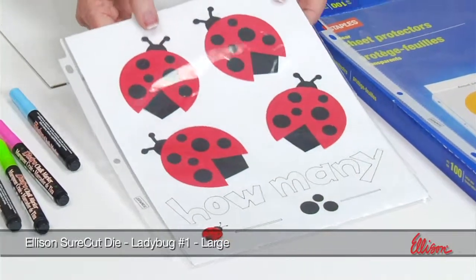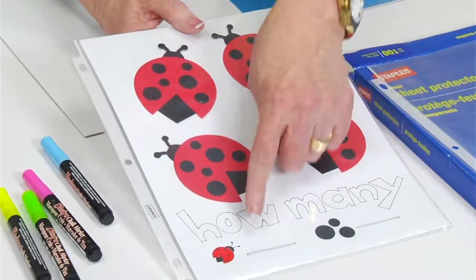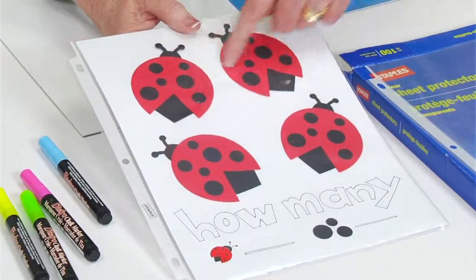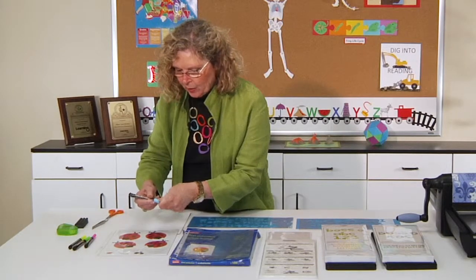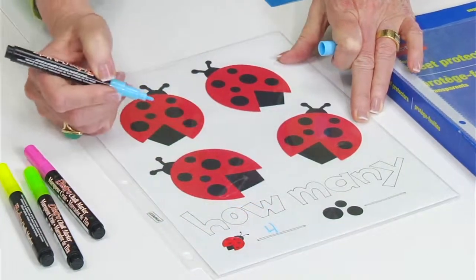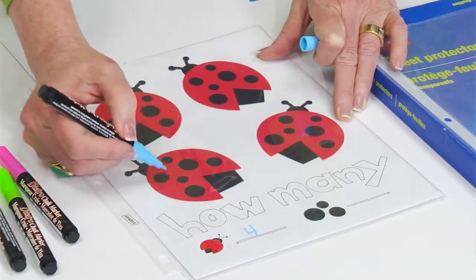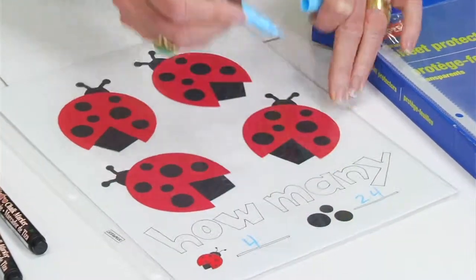Here is the dry erase board and I pose the question: how many ladybugs and how many dots are on this sheet? By counting the number of ladybugs — let's see if I can do this upside down — I would put four. And how many dots? Since there's six on one, six times four is 24, so I would put 24 here.